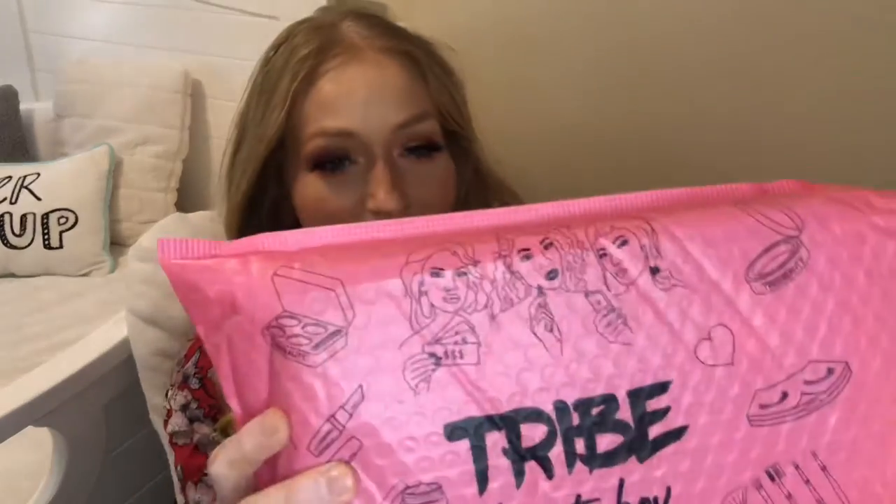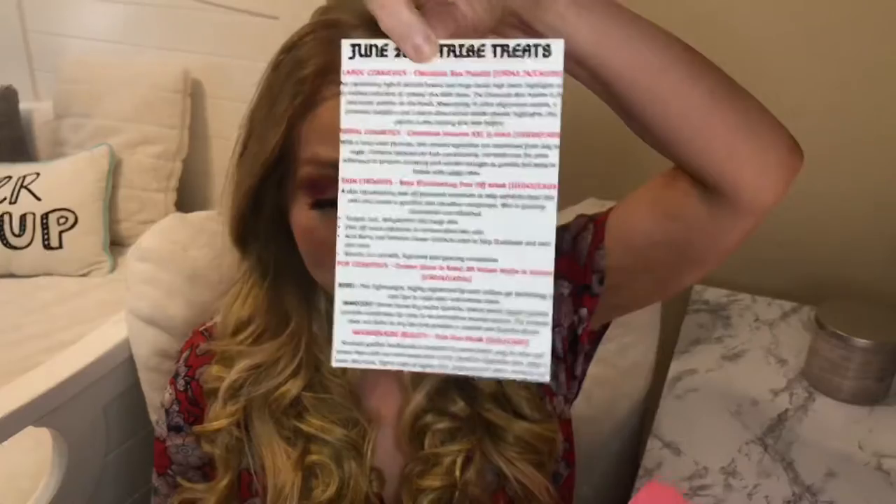I did already have a sneak peek inside and at the end of this video will be the try-on portion, so you'll get to see some of the items in action. But without further ado let's dive right in. I love the packaging, it's so cute. I'm going to pull out the card that goes over all of the items inside the box.